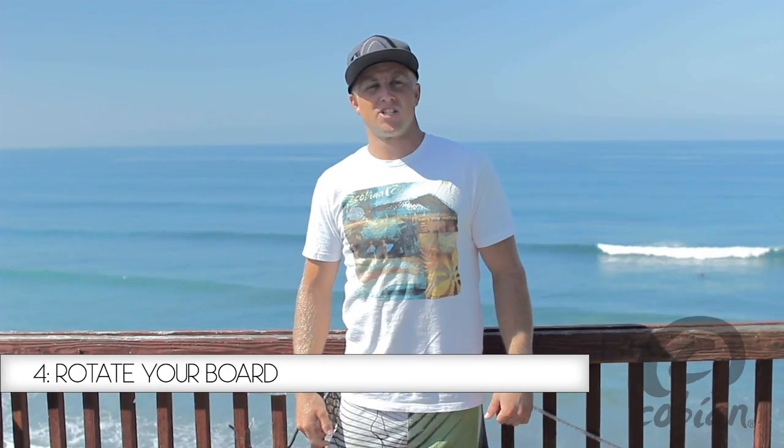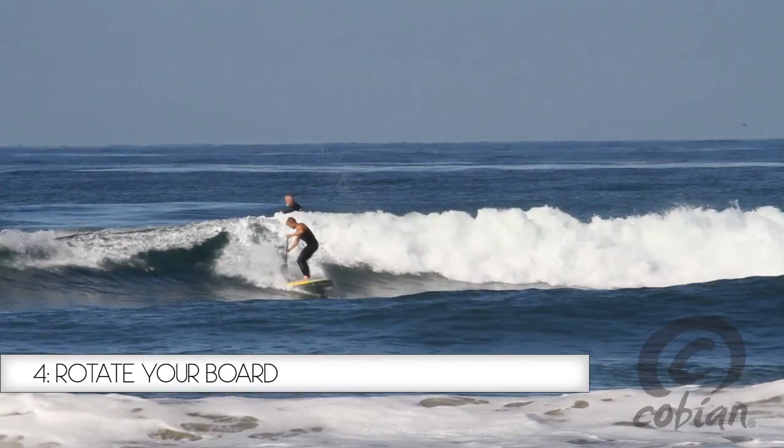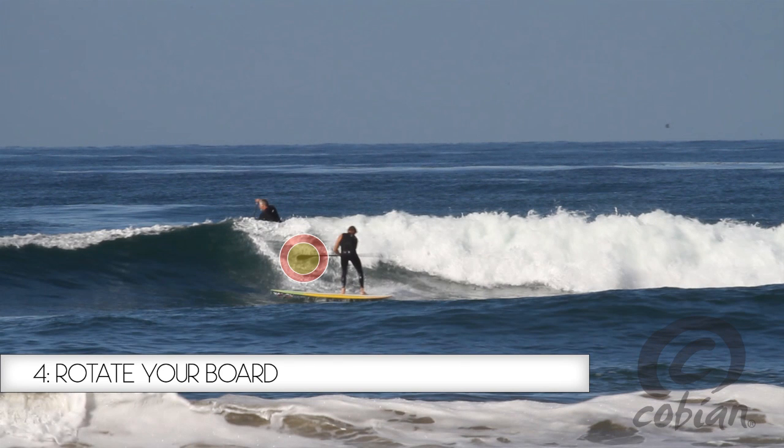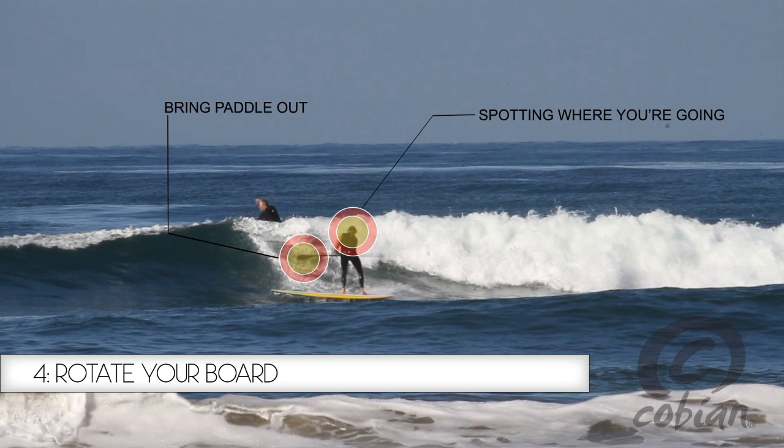Step four is setting up your transition. When you're sliding backwards, you want to start to bring your paddle out and around your nose to the other side. And then the last part of this step is to bring your head from spotting where you are to turning it the other way to look for where you're going to be going.